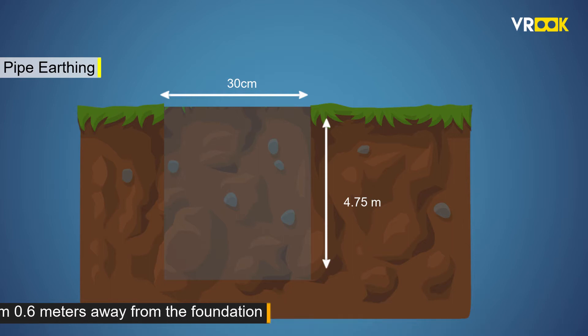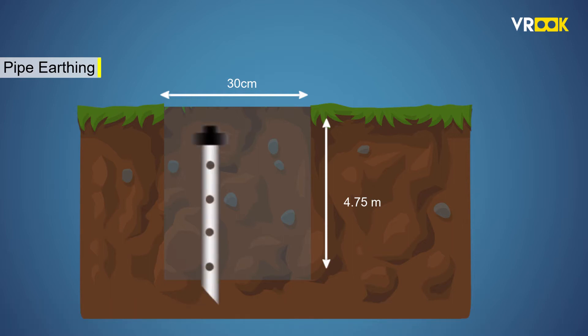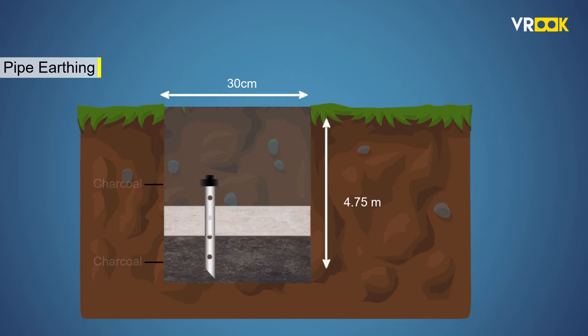Now, we take a GI pipe of 38 mm diameter and 2 meters in length. The pipe is sliced at one end and it has holes at the bottom end. This pipe is called the earth electrode and it is buried in the pit. The pit is filled with alternate layers of salt and charcoal.